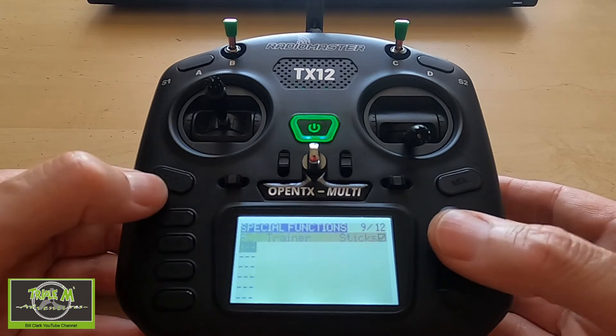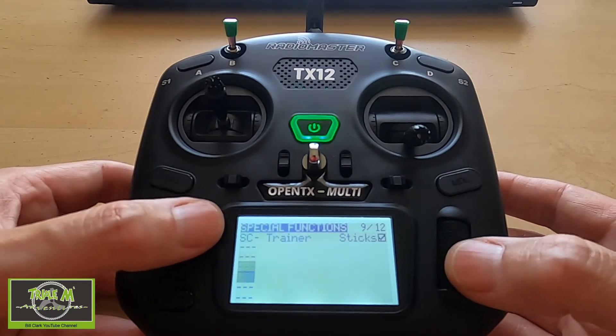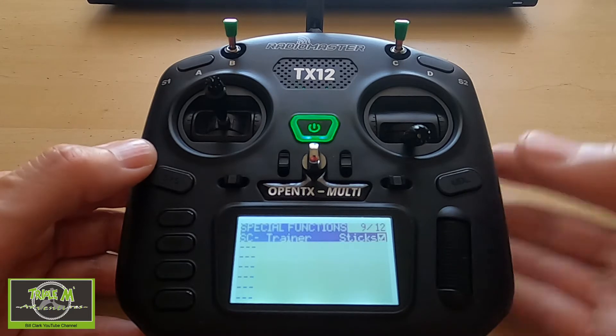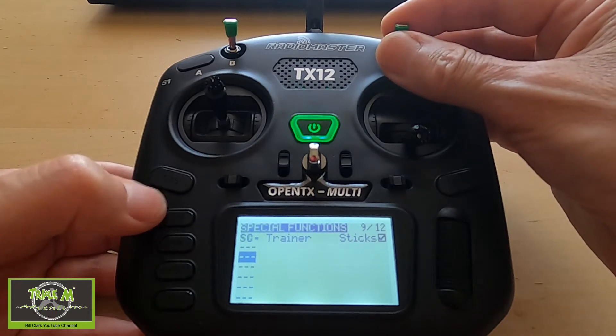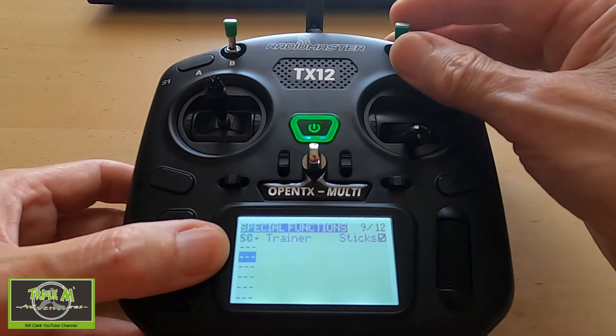Now we need to move on to the special functions. In here we need to set up the trainer mode, because this is how the head tracker works and communicates with the radio. In this case I've put it on switch — switch A — and you can see that it's activated.